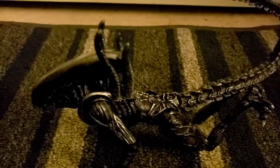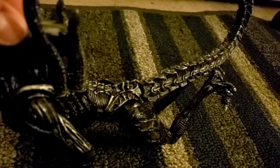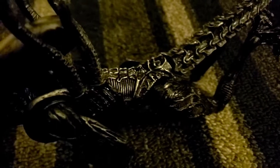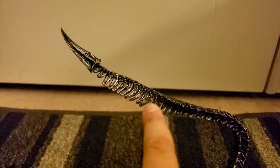I got this from Aliexpress yesterday and it looks like a weird figure. The joints look a little off, but it looks very cool and has great details on it, and it has a long fin tail.